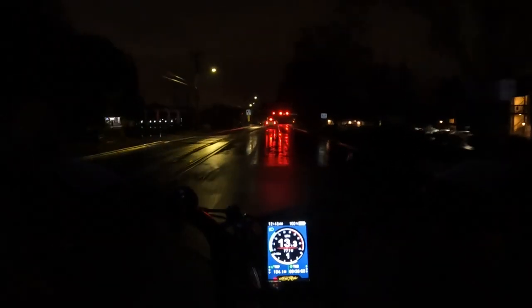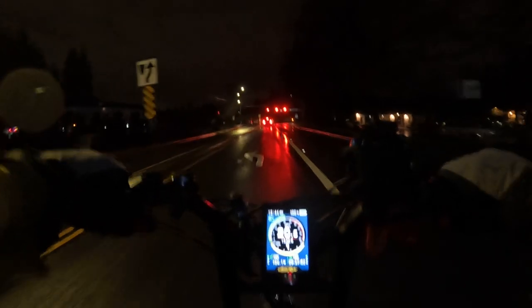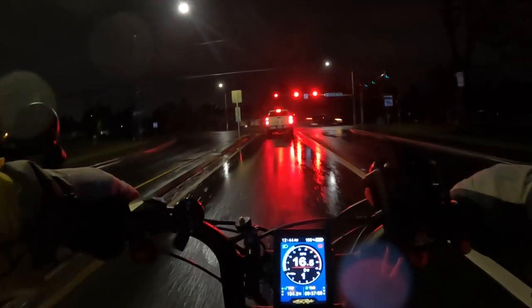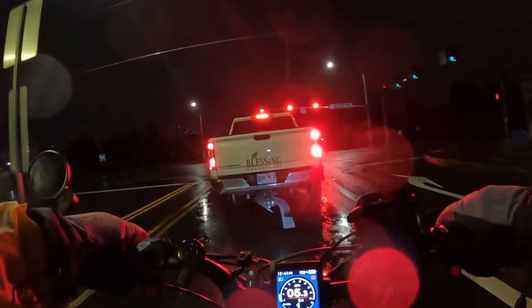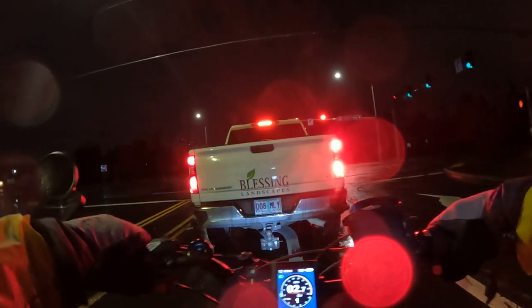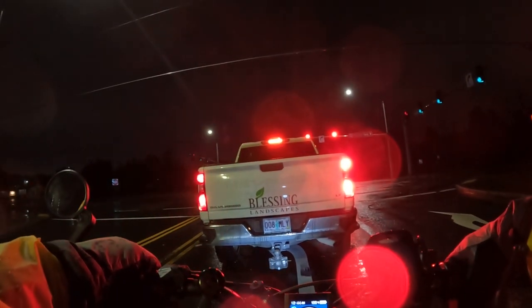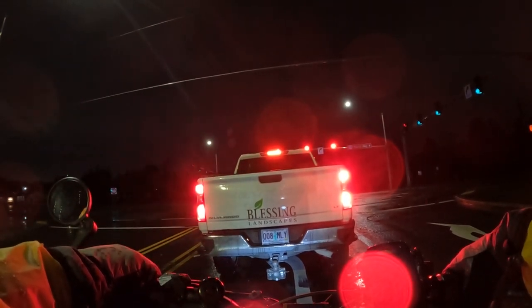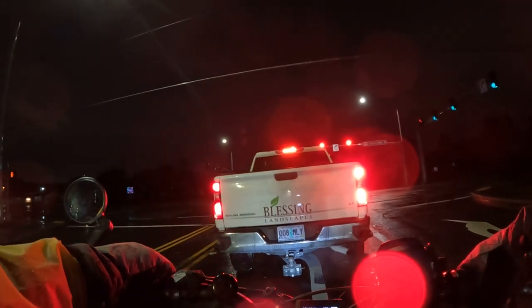Signal lights on e-bikes — most e-bikes do not come with signal lights. A few do, but most don't, and I'm not sure why. I want to discuss it, but we'll talk a little more after we get through this intersection here.